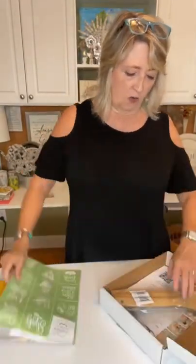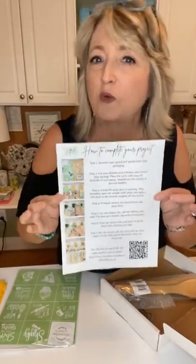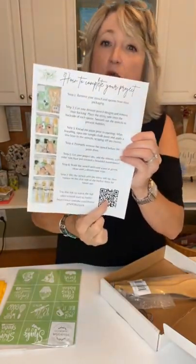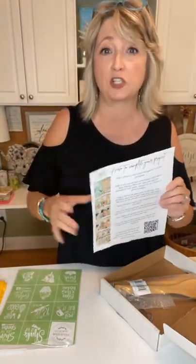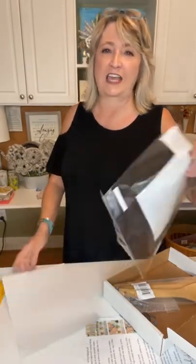Let me show you what came in my box. This month we're making these adorable decorative wooden spoons — they are so cute! You're going to get instructions, and there's also a QR code for a video showing you how to do this project. Some people like to learn by reading, others by watching, so you have both options. And you're going to get this adorable stencil with all different kitchen things and several different styles.